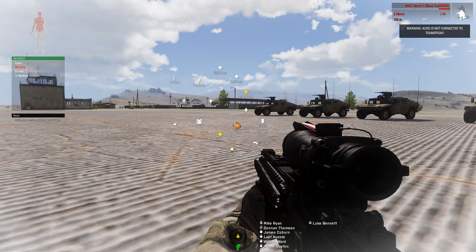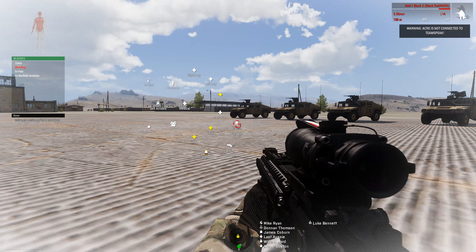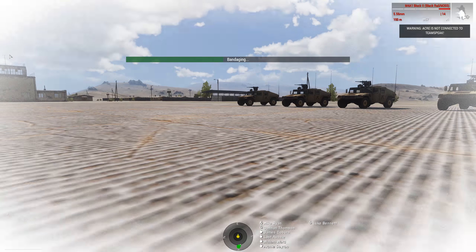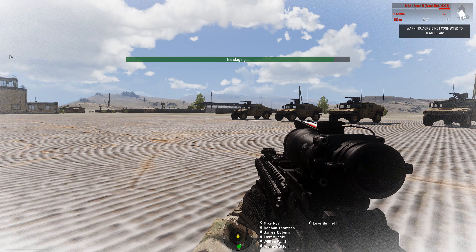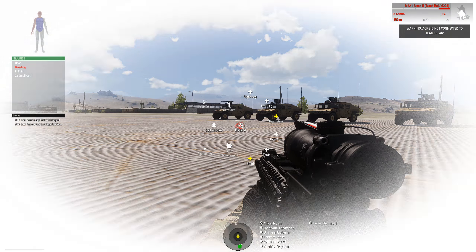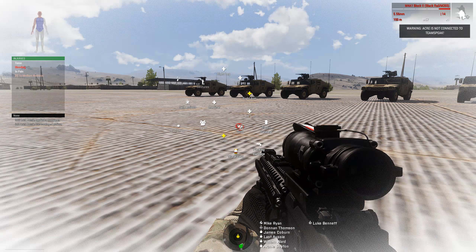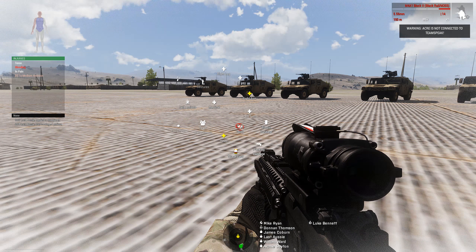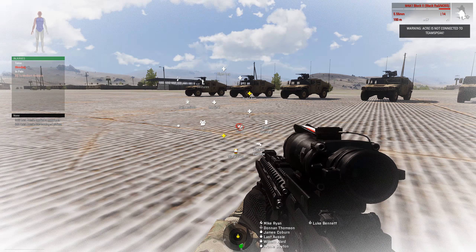Next we need to worry about our torso. We've got a medium avulsion, and that means we need to wrap it — so an elastic bandage for that. If it's not a hole you don't need to pack it; the holes are velocity wounds and puncture wounds. Our torso has gone blue, which means it has been bandaged, and you can see there's a 'B' in brackets next to the medium avulsion which means it's being healed.